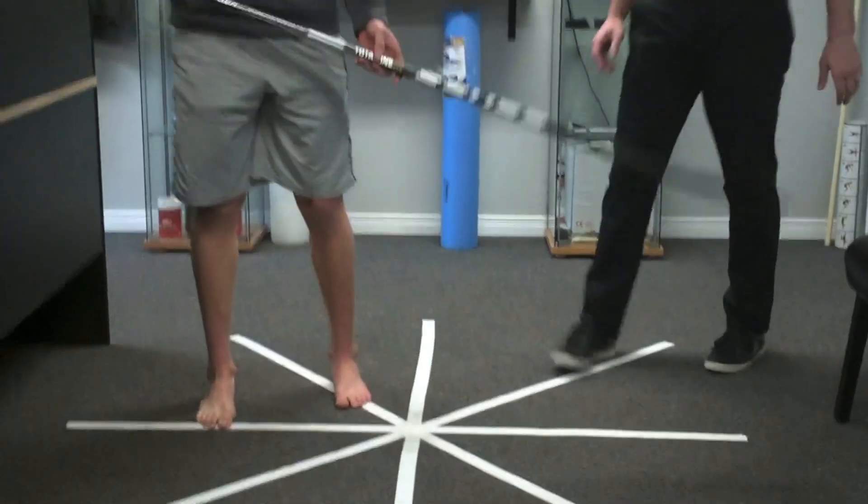So this is an exercise that you can practice with your patients, or if you actually have an ankle injury, as a rehab tool — not just as a testing one.